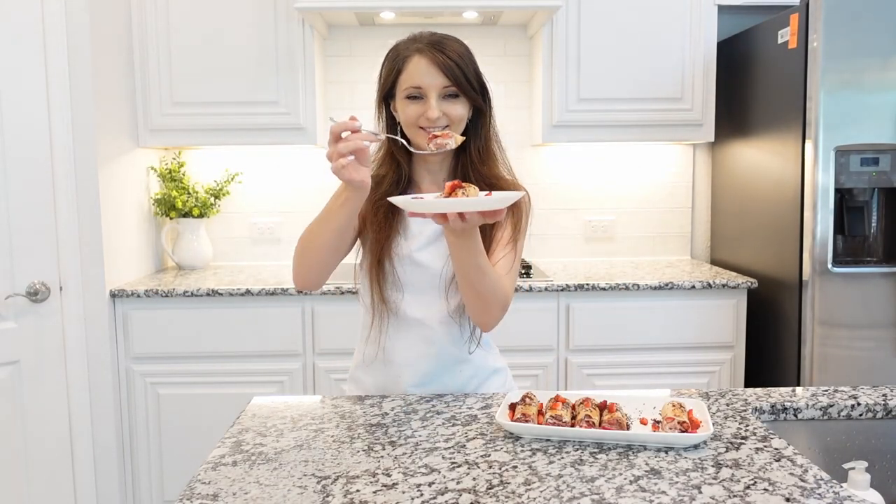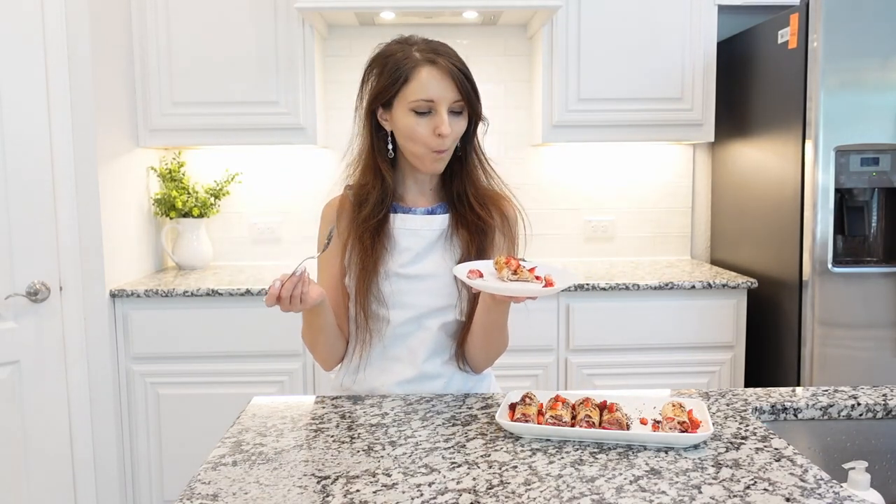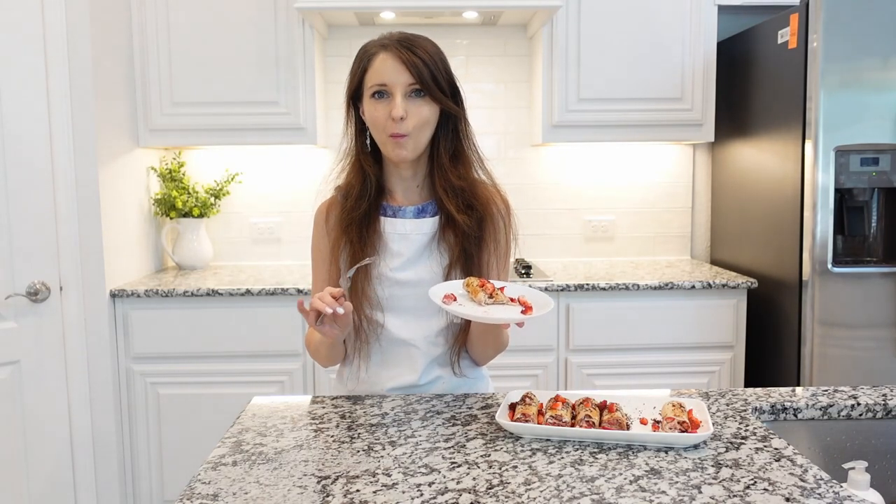This is the best part where you get to try it. This is truly really good. Really delicious. You definitely gotta try it.